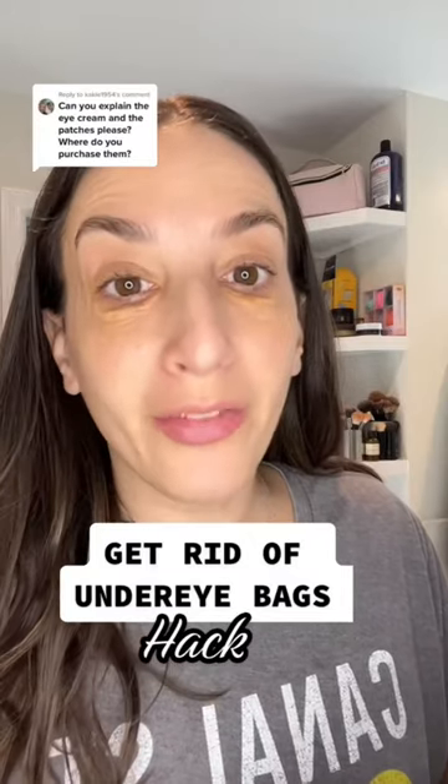If you wake up in the morning with extremely puffy eyes, stick around. This is my eye cream under-eye patch hack to get them super smooth and de-puffed.